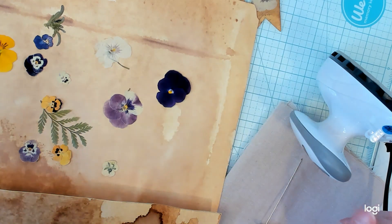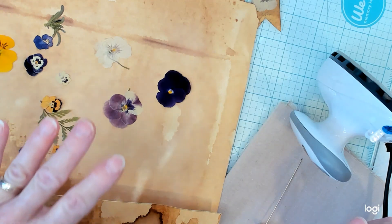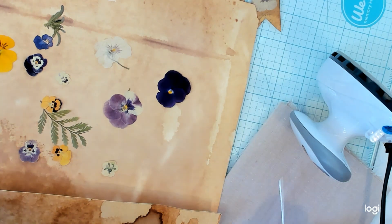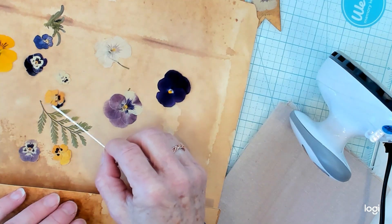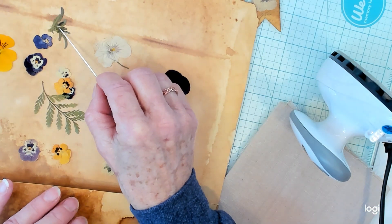It works beautifully. I highly recommend it. You can go out in your garden, pick some flowers, come straight in, put them in the microwave using that, and you'll be ready to craft in moments. I did the little fern leaf that way and the pansy leaves that way.